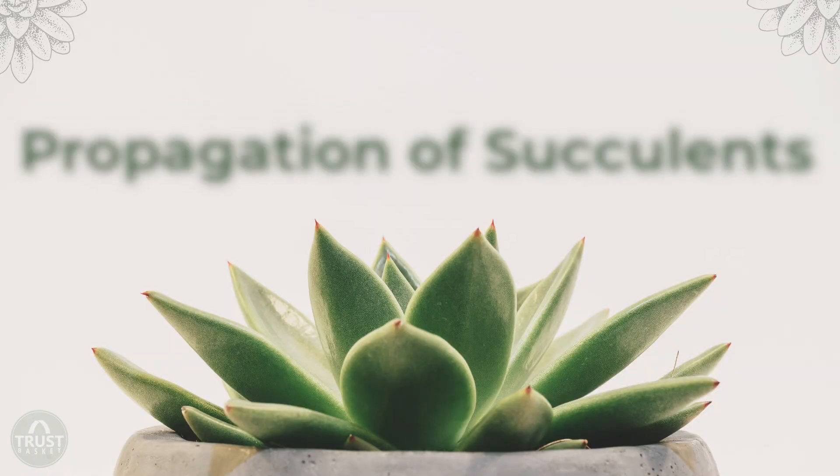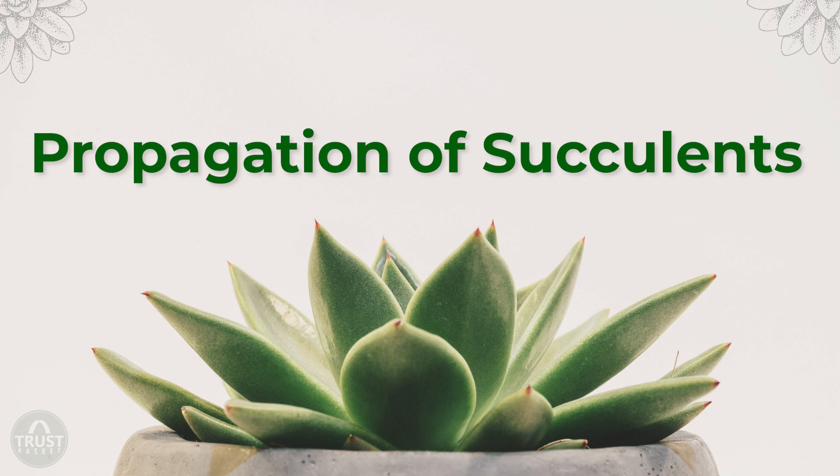Growing plants all by your own rather than purchasing from a nursery will give you the opportunity to enjoy every stage of its growth, from seed starting to its maturity. Hello everyone, welcome back to Trust Basket, this is Neha. Today in this video, I am going to let you know the different means of propagation of succulents, everyone's favourites.